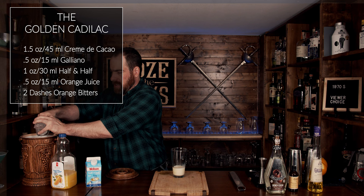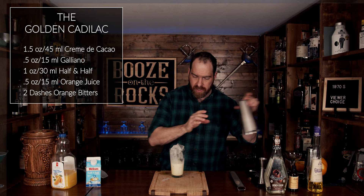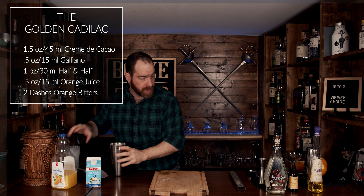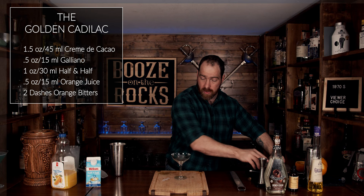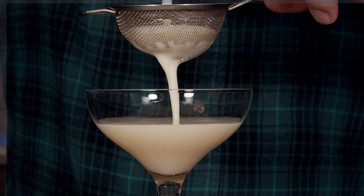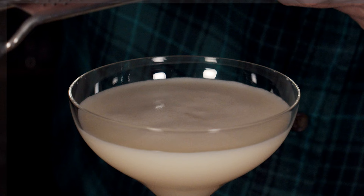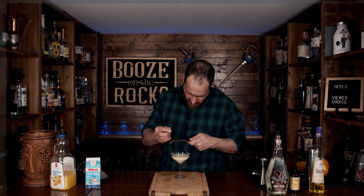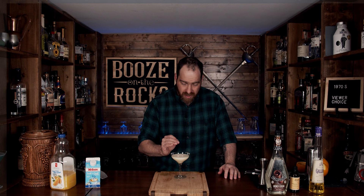Fill that up, grab the lid, slap it on there — make sure it's tight. Give it a flip and shake it with a smile. Pop that off with the strength of a thousand oranges. Grab yourself a nice little coupe glass and fine-strain this. Oh yeah, look at that. Fantastic. This is a Golden Cadillac — smooth, creamy, and I want it right now.